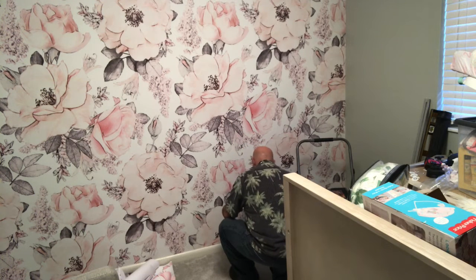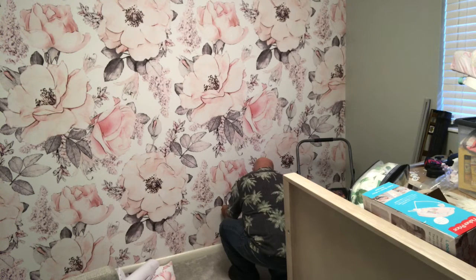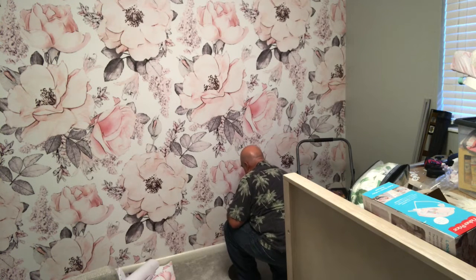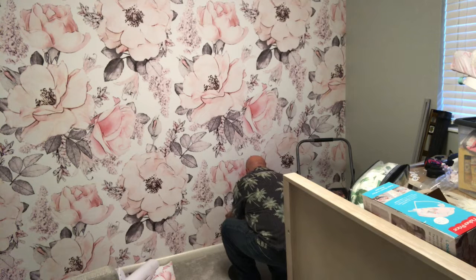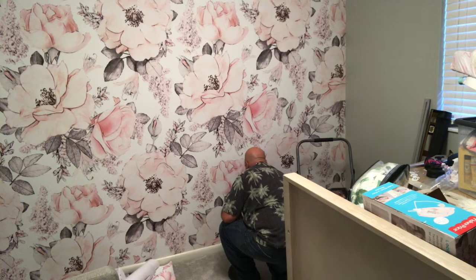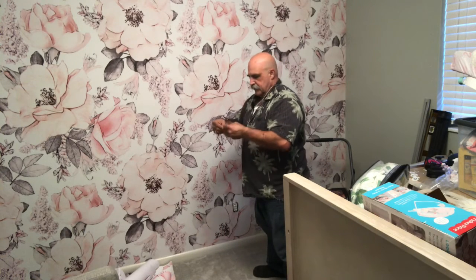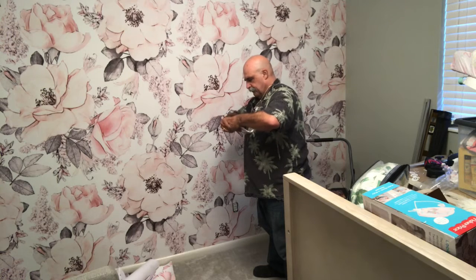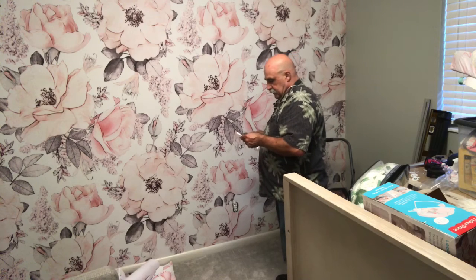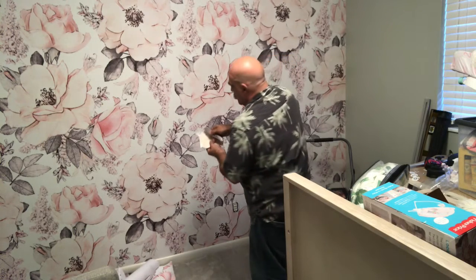I've peeled the back off, I'm going to stick it on, then I'm going to try to line up this pattern. I cut out a piece, took the sticker off, going to stick it on. We're going to fold it over — fold the top and the bottom. As we bring this over, cut it across both ways here.